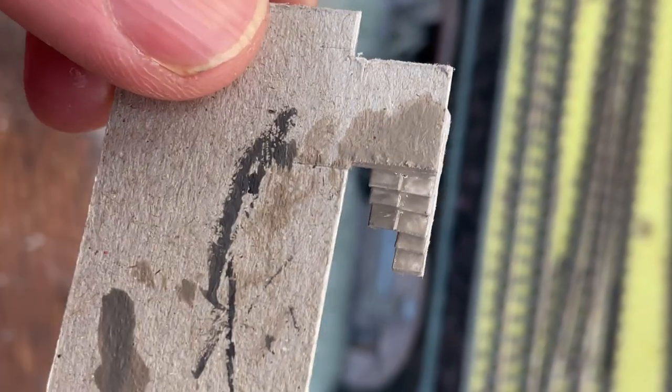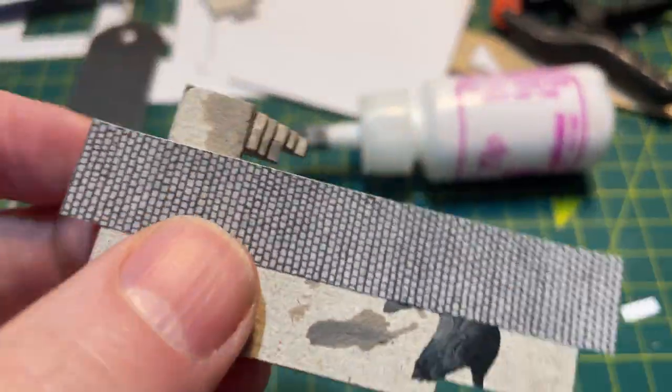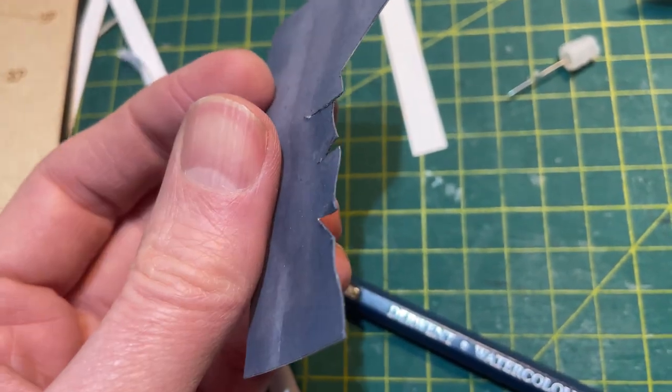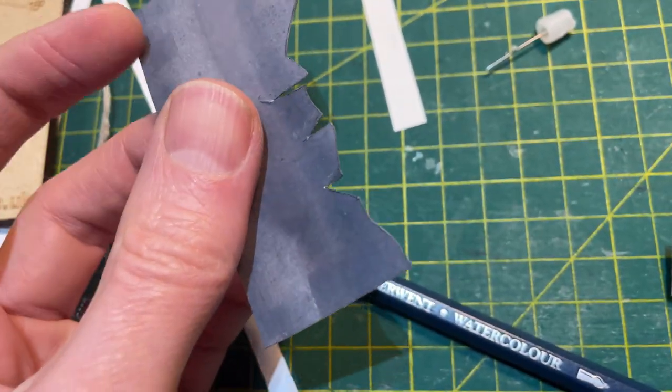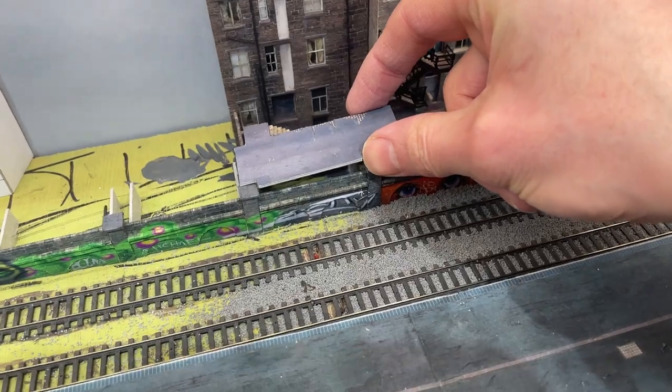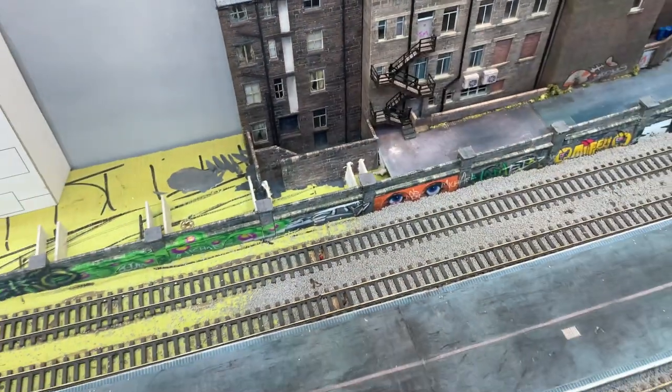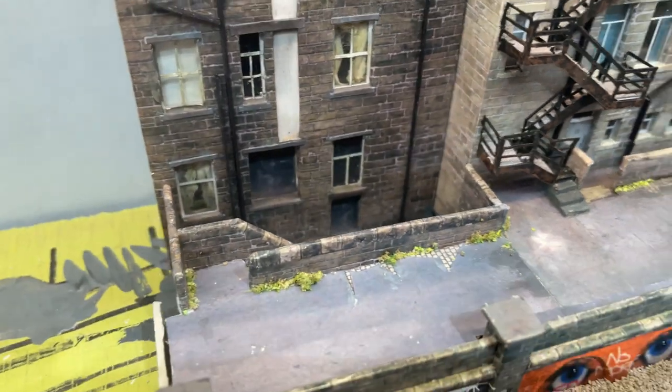I painted them a simple stone colour. I used a cobblestone sets texture and then a tarmac texture with the edges coloured in watercolour pencil on top. The component then just dropped into place with PVA glue onto the retaining wall ribs that were already there. A few weeds finished the effect.